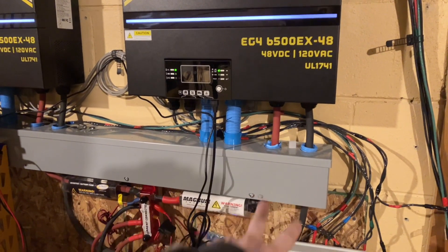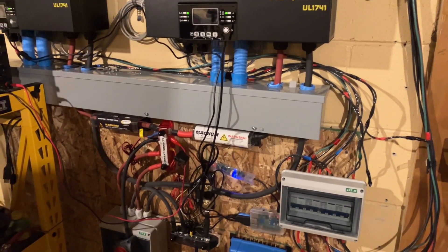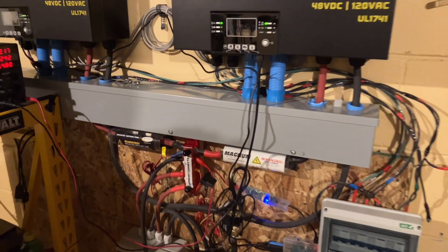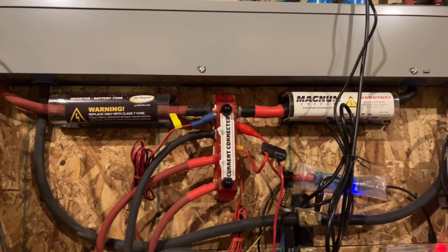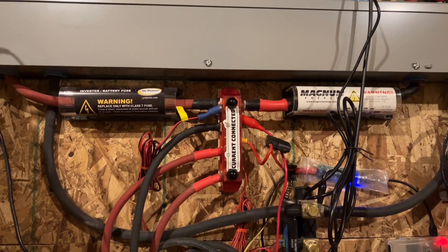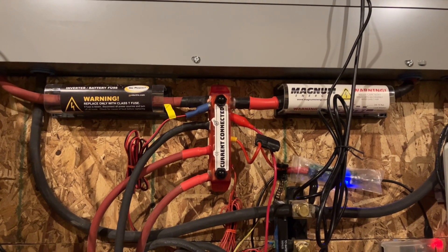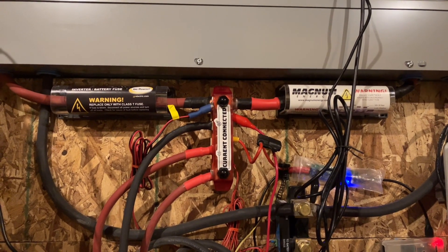All the battery cables I ended up picking up from Amazon from various stores based on the size requirements that I needed. Coming down, I've got two Class T fuses here — one is a 300-amp and one is a 200-amp. The 200-amp I had from my 12-volt system. One of them I picked up from the Alt-E store and the other one I got from Amazon.